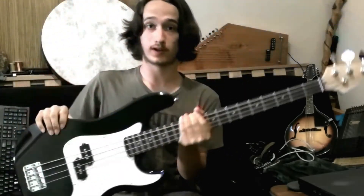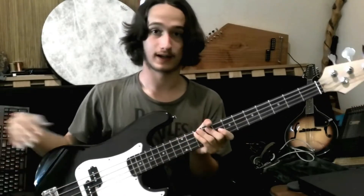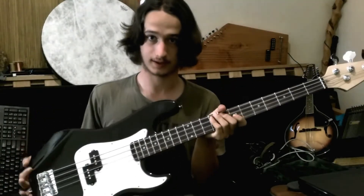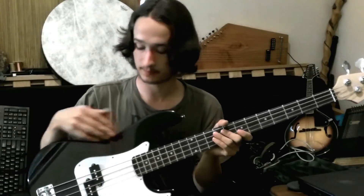Hey guys, so today we will be reviewing the Goplus Electric Bass guitar. I bought this one for a friend of mine, Chris Turner, and it's quite light. The body's made of Polonia, also known as empress wood. It's got this three-ply pickguard.